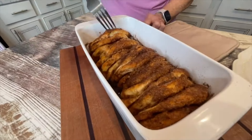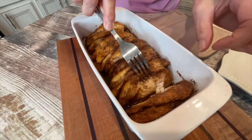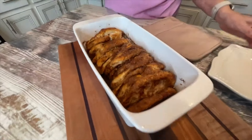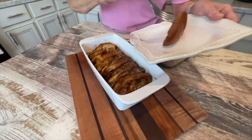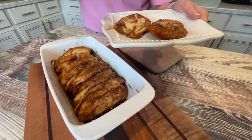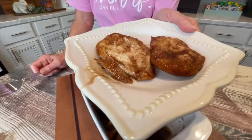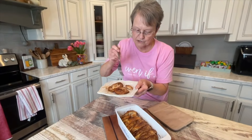It smells heavenly. Oh my goodness gracious. Look at all that butter down in there. I mean, I just took it out. I know it needs to cool before I eat it, but that is so easy.